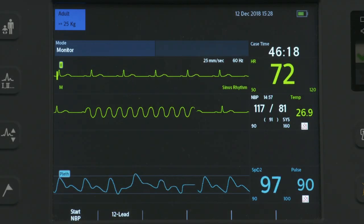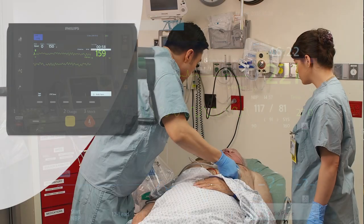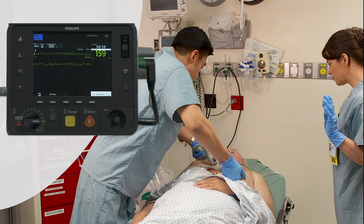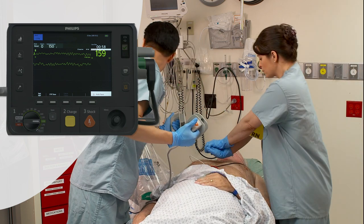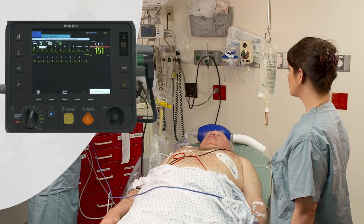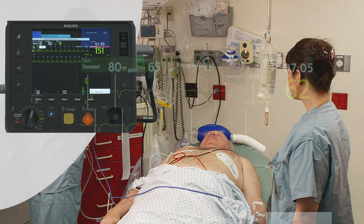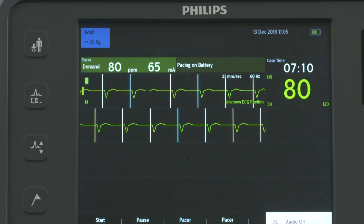While monitoring, alarms alert you to changes in the patient's condition. Manual Defib Mode offers easy 1-2-3 defibrillation using multifunction electrode pads or external or internal paddles. Manual Mode also allows you to perform synchronized cardioversion. The optional pacing mode offers non-invasive transcutaneous pacing therapy.